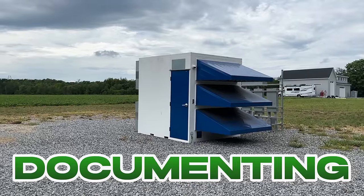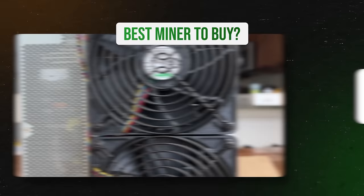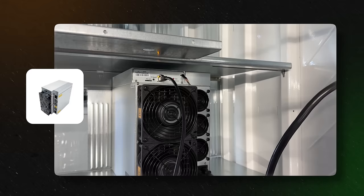I've been documenting my mining farm build out here on the tube. One of the top questions I get is: what is the best miner to buy? So today I'm going to share all of our internal research of many different miner models at many different price points that should fit any budget.